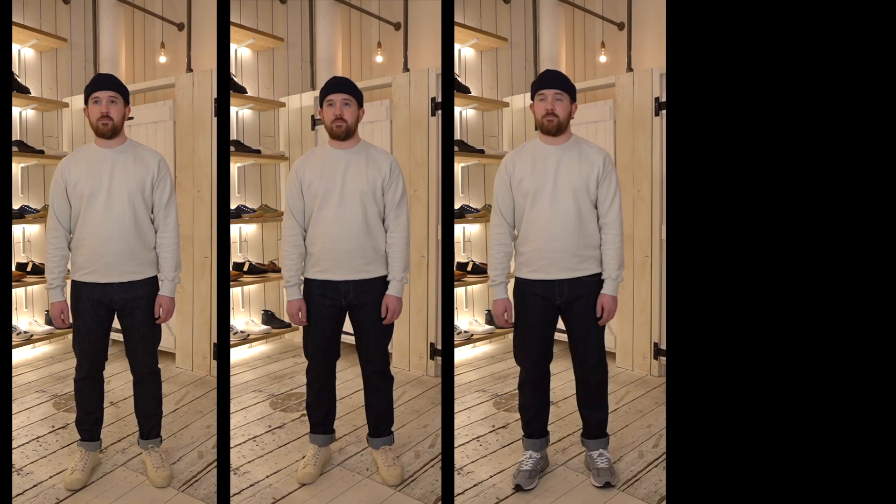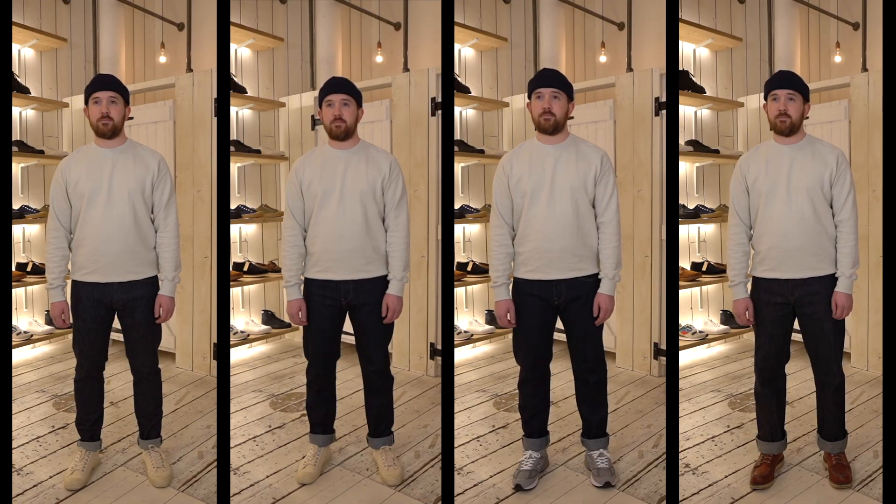Just to recap on denim: we've looked at a skinny fit, a slim, a tapered, and a loose — those are the four fits. Everything we do fits within that. I just wanted to make a final point that it is personal choice, and there are a lot of people that can wear many fits at Liquor Store. You might wear a slim fit with a certain look, you might wear a tapered fit with another, but hopefully this has been helpful to just make that decision for you.